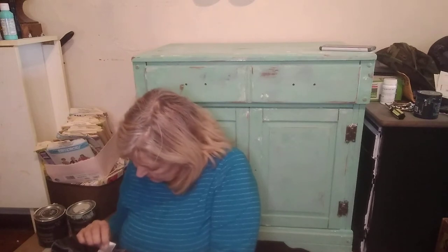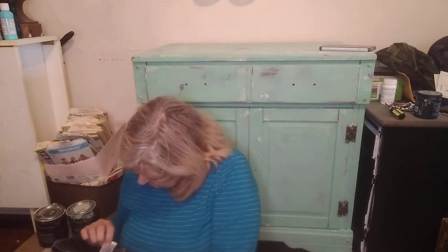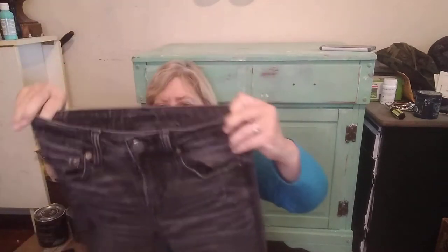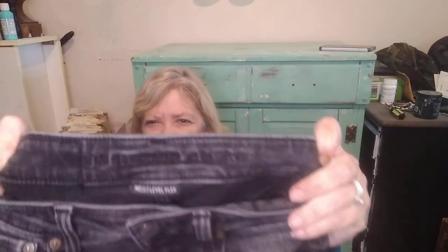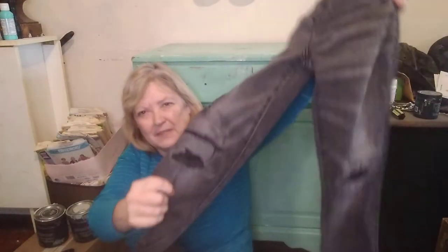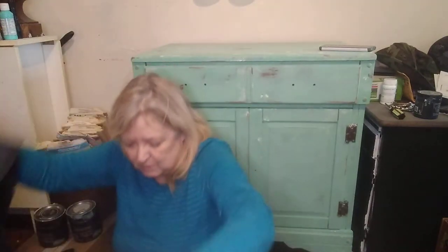This is a men's American Eagle Next Level Flex, size 26/28 — tight fit with distressing on the knees. I will look that up.